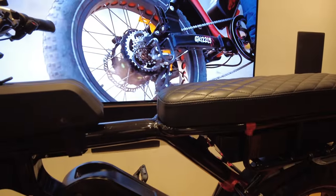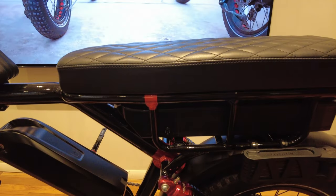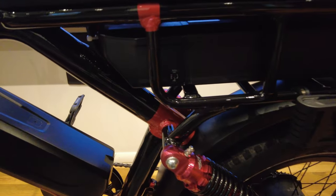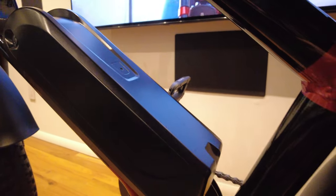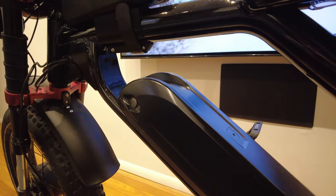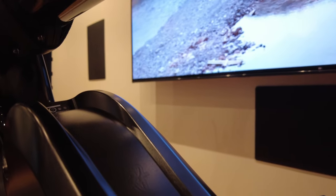I wrapped the bike with a black gloss 3M 2080 wrap, covering up a lot of the silver and red sections for a cleaner look. I also sanded and spray-painted the battery with Rust-Oleum Painter's Touch satin black to cover the logos, though I left the '52V' marking slightly visible.